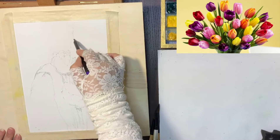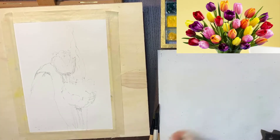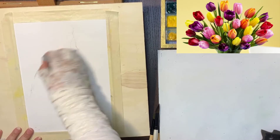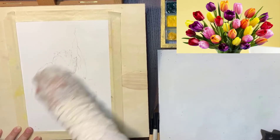It could be folded from one angle, but that's okay. With a kneaded eraser, I just grab the excess lines and lift them off.